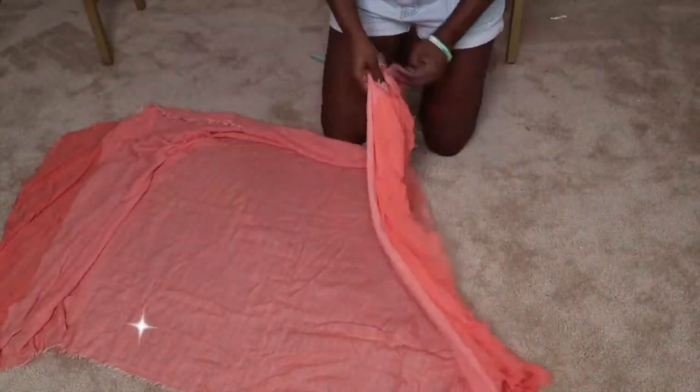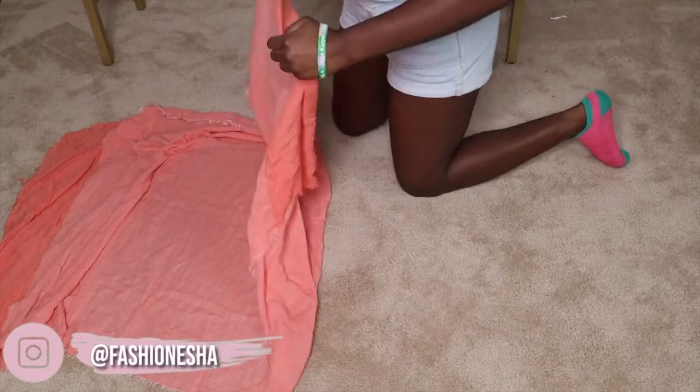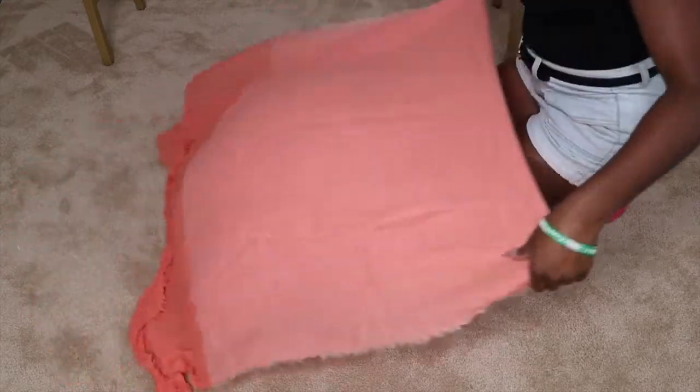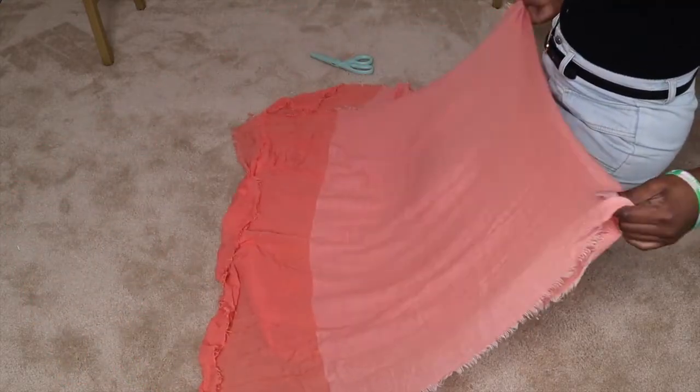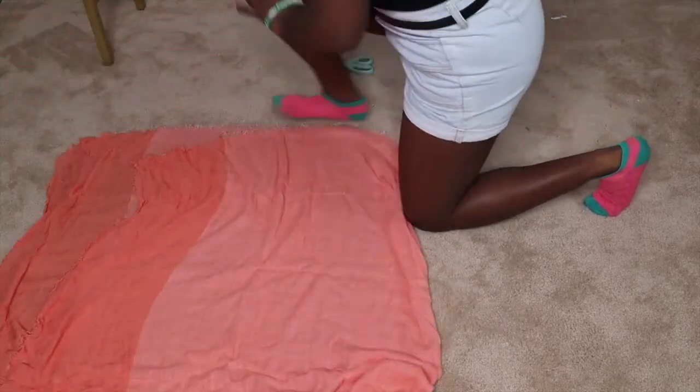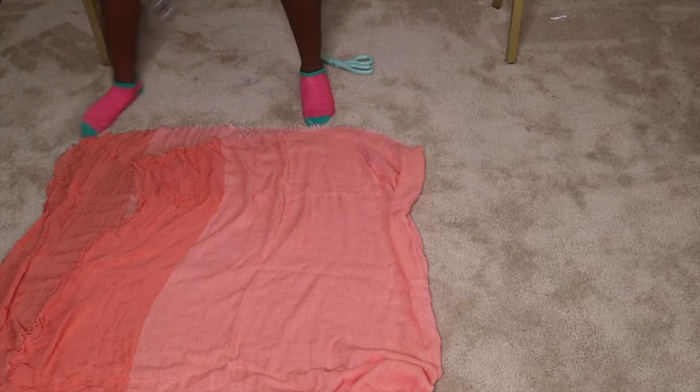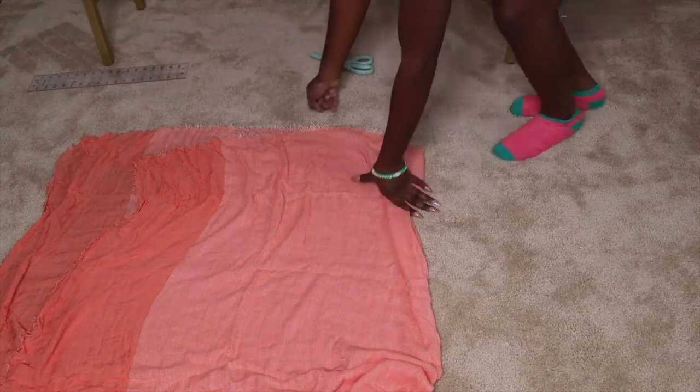This scarf was thrifted from the Goodwill store — I actually showed this scarf on my story one day, so if you missed it make sure you follow me. The first step is to just make sure I fold it as straight as possible. It doesn't have to be perfect because this literally is gonna be a flowy top, so everything doesn't have to be perfect. Then I'm going to measure out how much I need to cut.